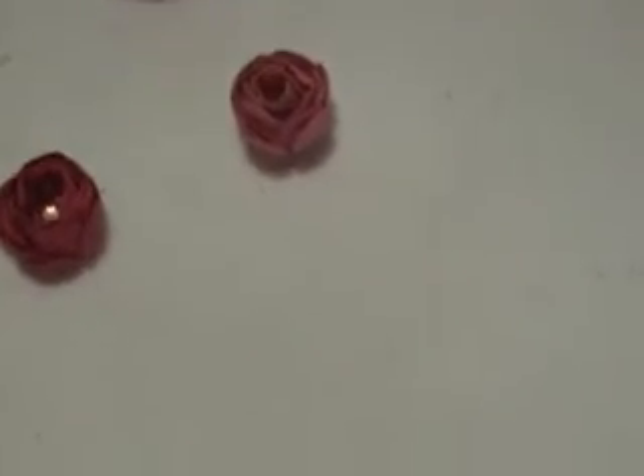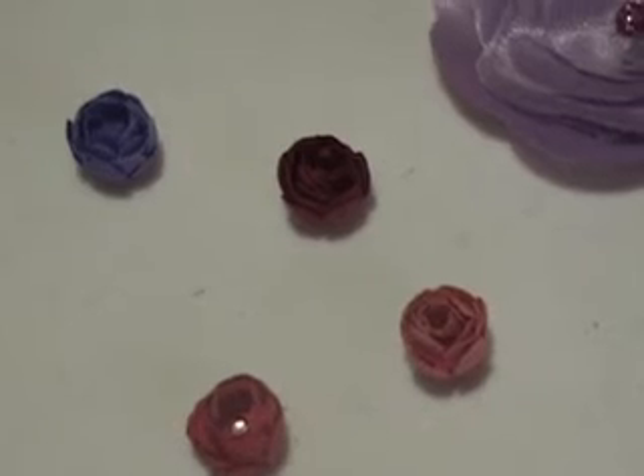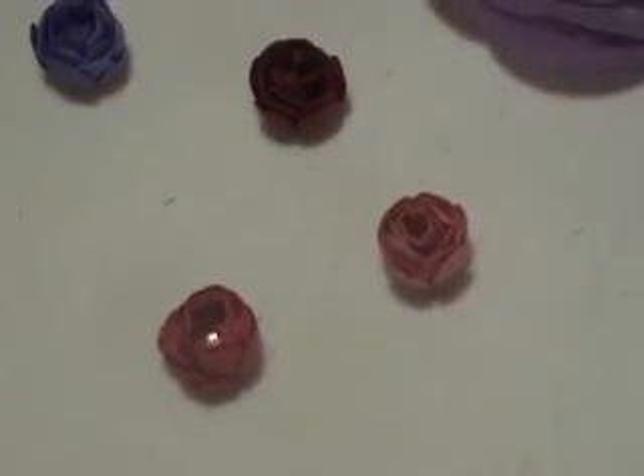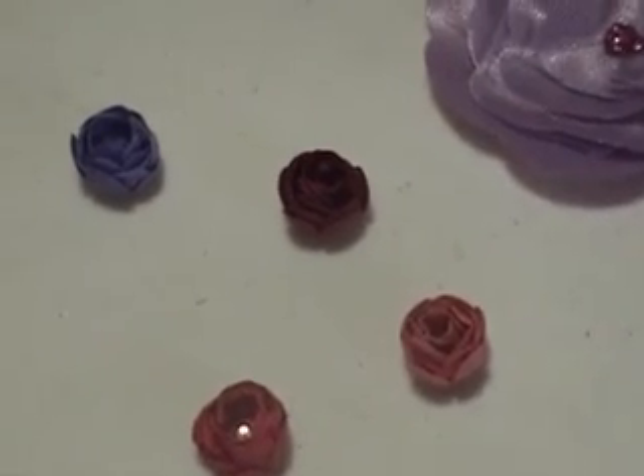And then I figured I would add a little stickles or something to them to finish them off a little bit more. Well, thanks for watching — you have a good night, bye!